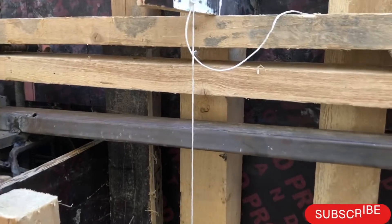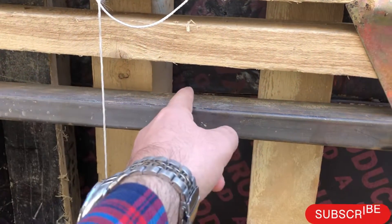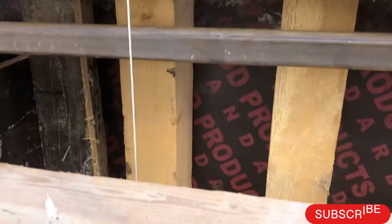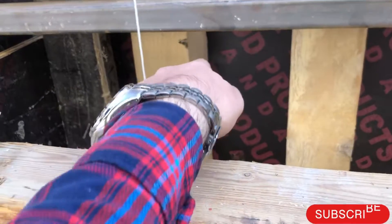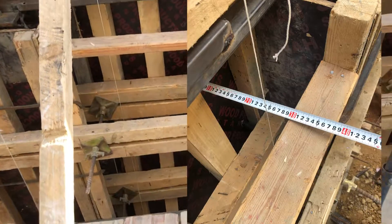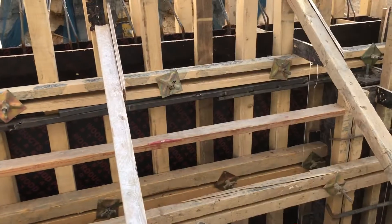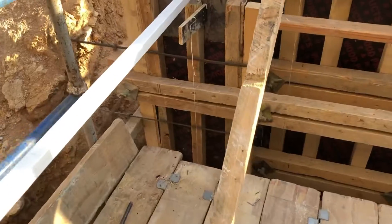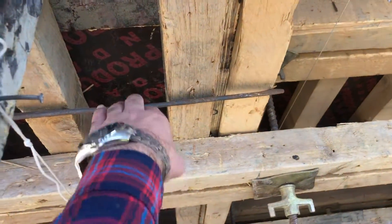How do you check the verticality? The distance from this thread to the formwork should be the same throughout, from top to bottom. If the distance is the same, it means the verticality of the formwork is good. You also have to check all supports, like tie rods and steel supports provided with the formwork.